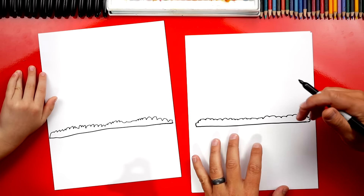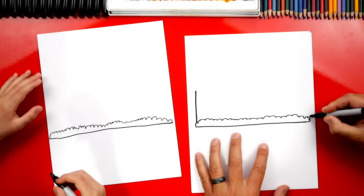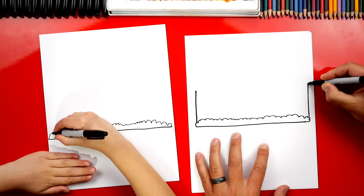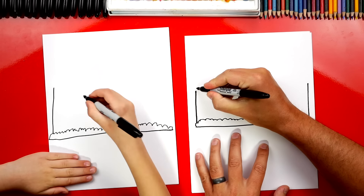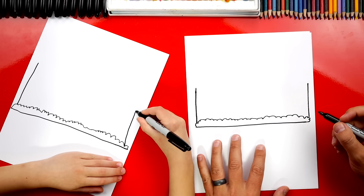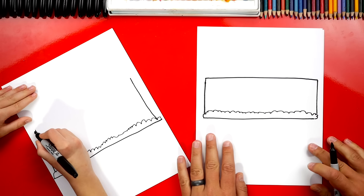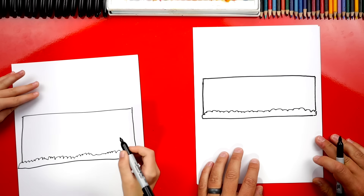Now we're going to draw a rectangle shape for the whole building. So we're going to draw two lines — one on the left side and one on the right — and they go all the way up to the same height. And then one on the other side. Now we're going to draw a line that connects the top of those two lines together.